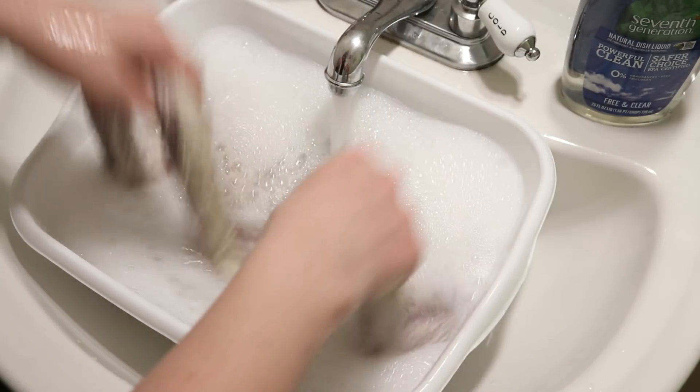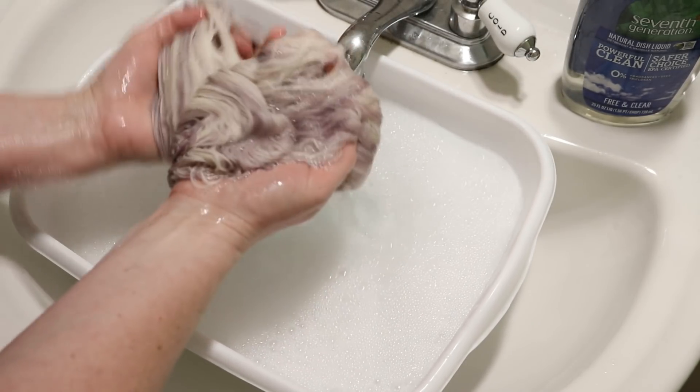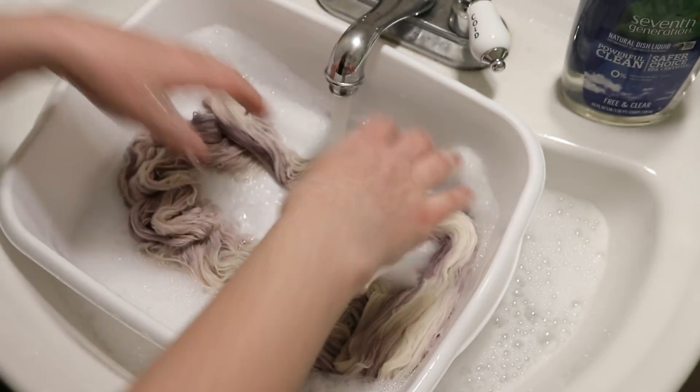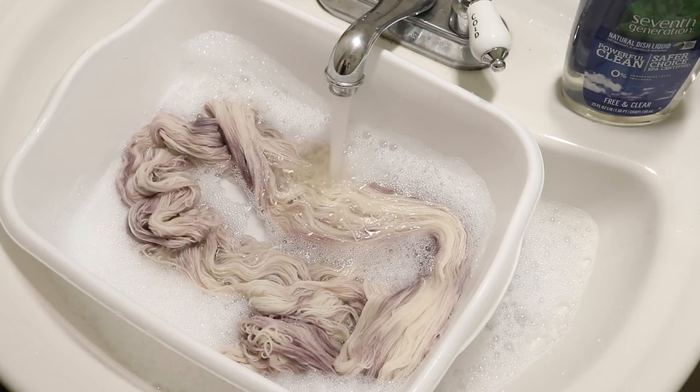At one point I thought I definitely wanted to over dye it, but now I'm not so sure. So I am going to keep washing and rinsing the yarn and then we will hang it up to dry and share the finished dried yarn with you.